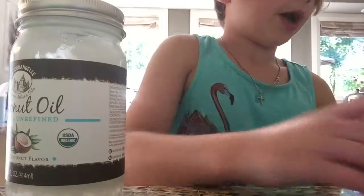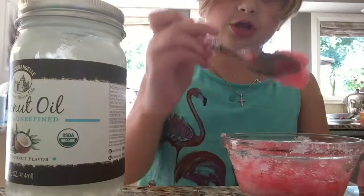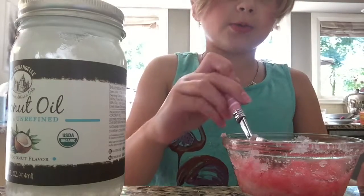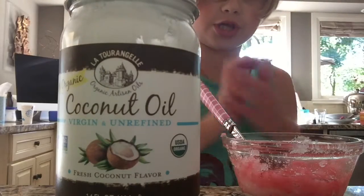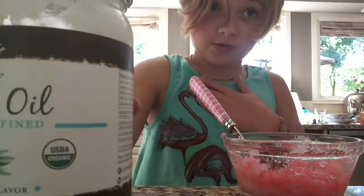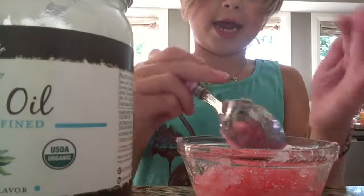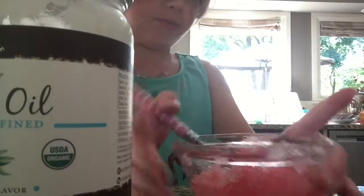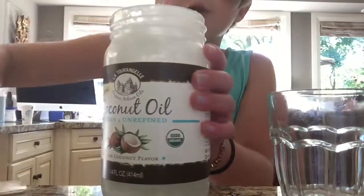I already made a batch just to show you — I just figured out this recipe. It's really soft and not like the normal one. You heat the coconut oil in the microwave so it comes out smooth. This is one batch I already made and used — my hands feel really slick from it.